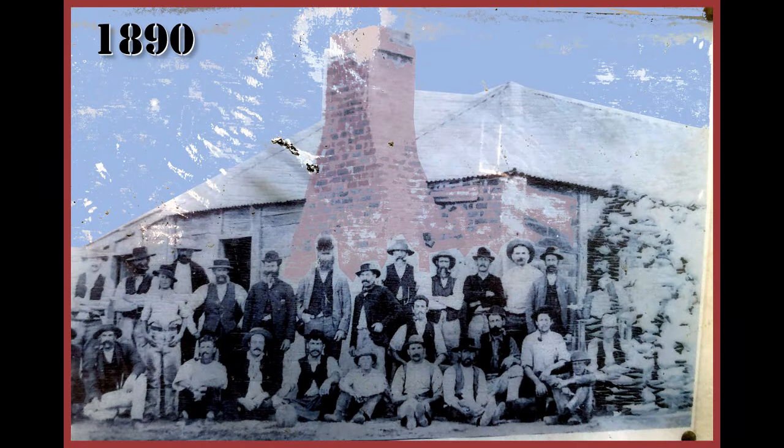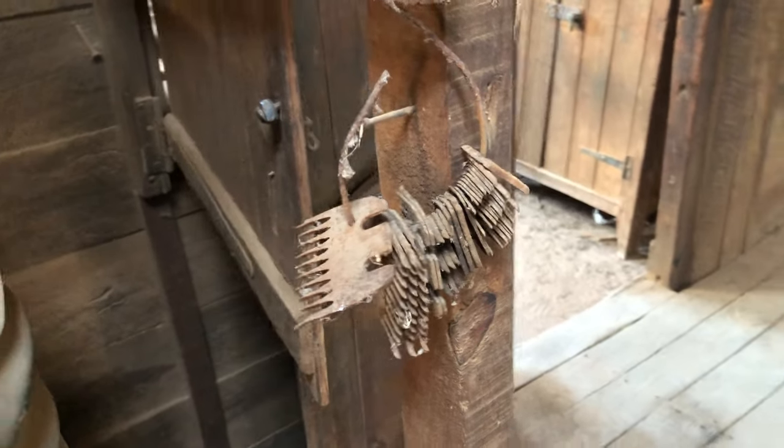Here's a group of the blade shearers in front of the Conchiga quarters, mostly arriving by pushbike. And here's a set of combs and cutters — makes you wonder who hung those there.